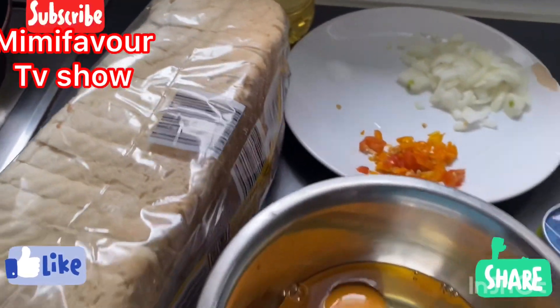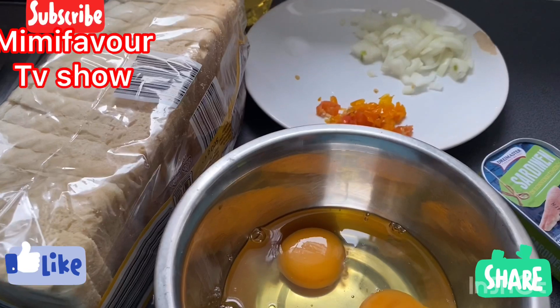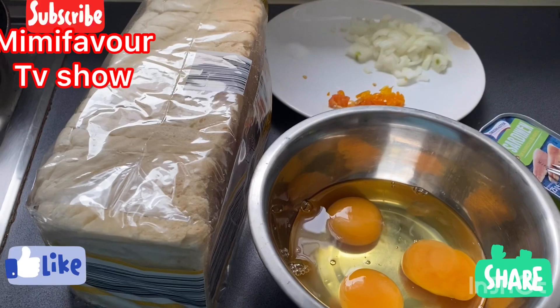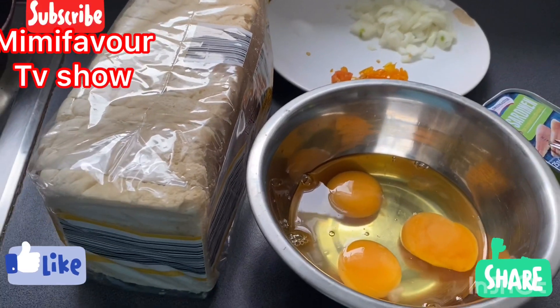I will be toasting it, so stay tuned guys and watch. Welcome to my YouTube channel — if you haven't subscribed, hit the subscribe button. Thank you!